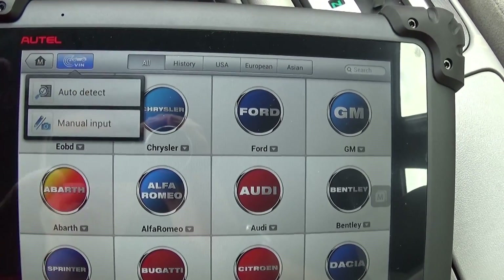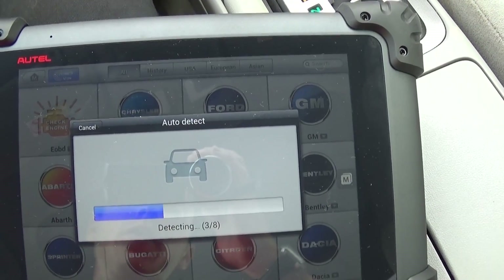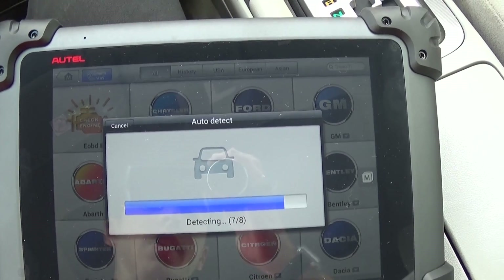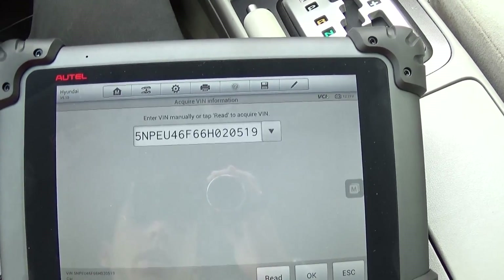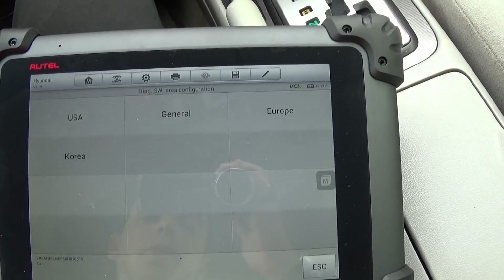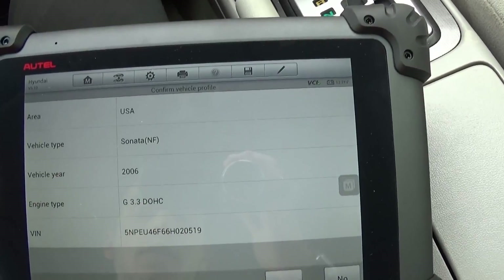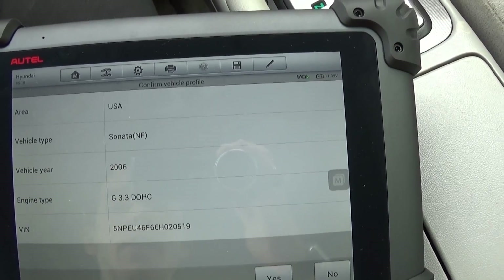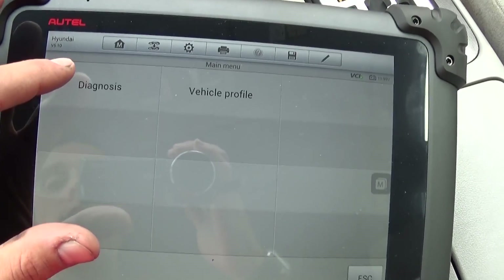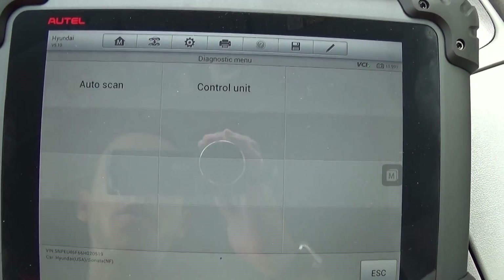Now we need to go to VIN number, so we do auto-detect. You can manually select the car, but in our case it's simple — you just click the button and it reads the VIN number, the vehicle identification number. It asks you to confirm if this is the correct one, and we proceed. This is the USA configuration and it tells us 2006 model, Sonata 3.3. We confirm and now we go to diagnostics.